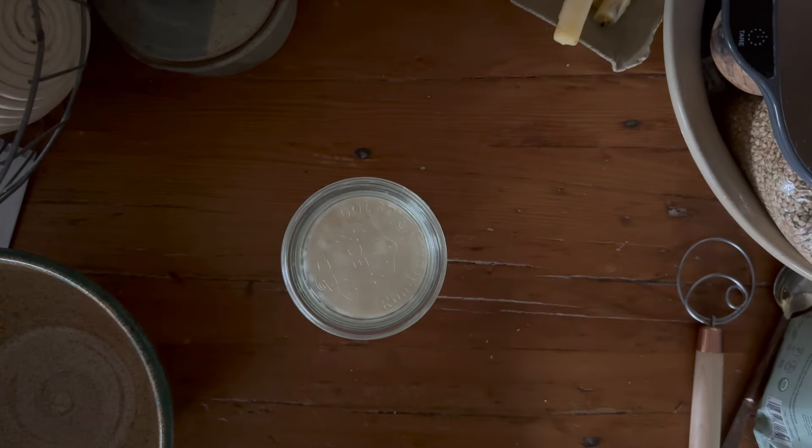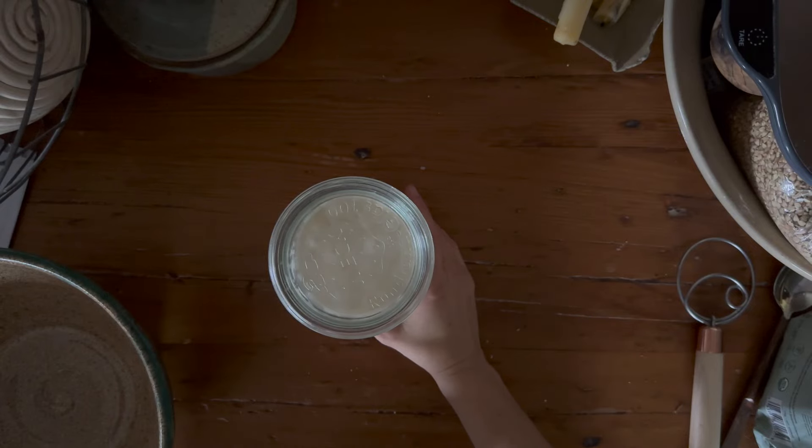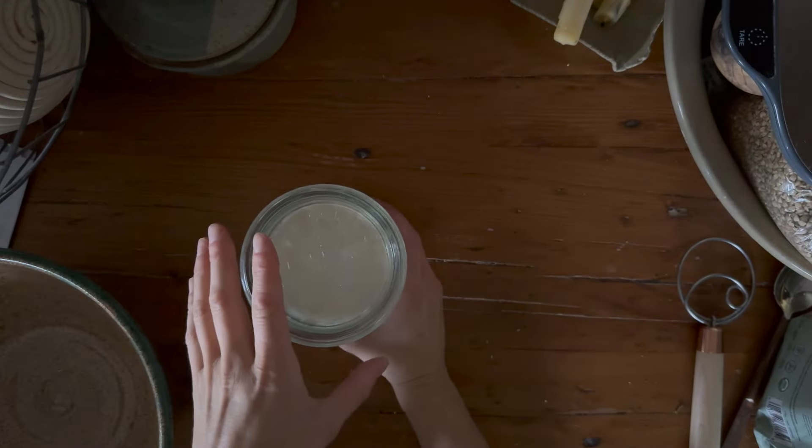All right, so today I'm going to walk you through how to make my chocolate sourdough. This is the most incredible recipe to have around the holidays. So I'm going to show you all the tools that I use.